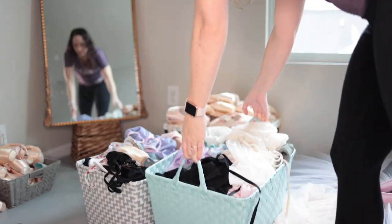That's just the leotards. Now if I went through everything I have for dancewear, we'd be here all day. Nobody wants that.